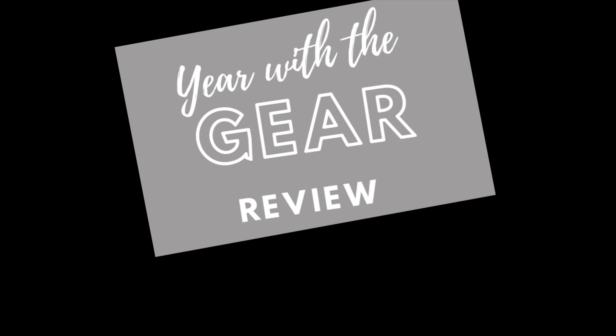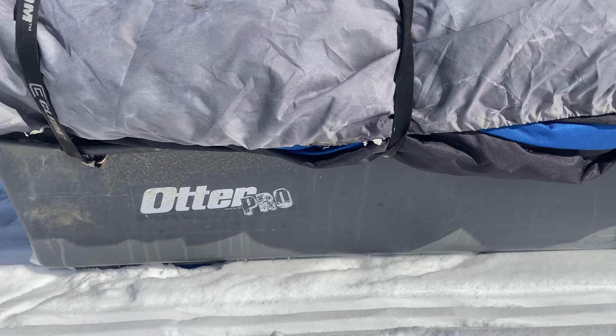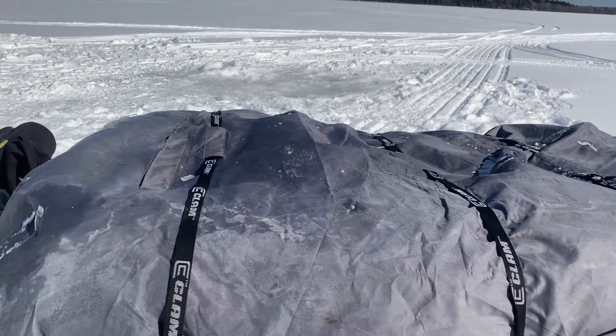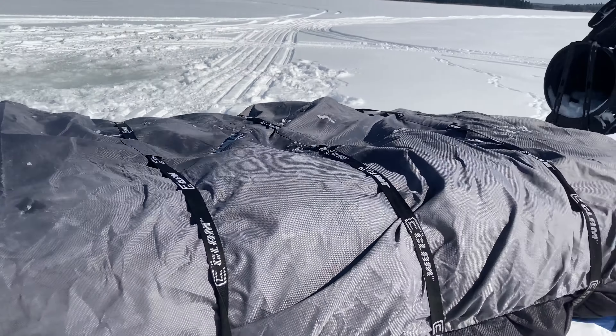Hey, Mike here from 28Fish, and today we're doing a Year with the Gear review. I'm going to show you the Clam Fish House Cover. Even though we have the Otter Pro Flipover Shack, we went with a Clam Cover because it's better quality and has more features I was looking for. After about a year of having it, I want to show you what it looks like, the condition, and give you my honest review.